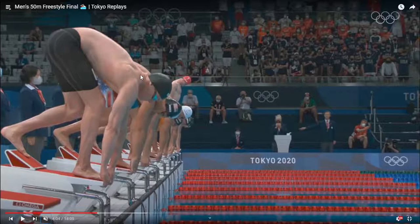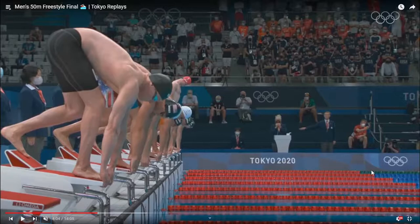Starting position: nice high hips, slightly leaning forward with your toes, with the top part of your feet at the edge of the starting wedge. Very nice ready position.